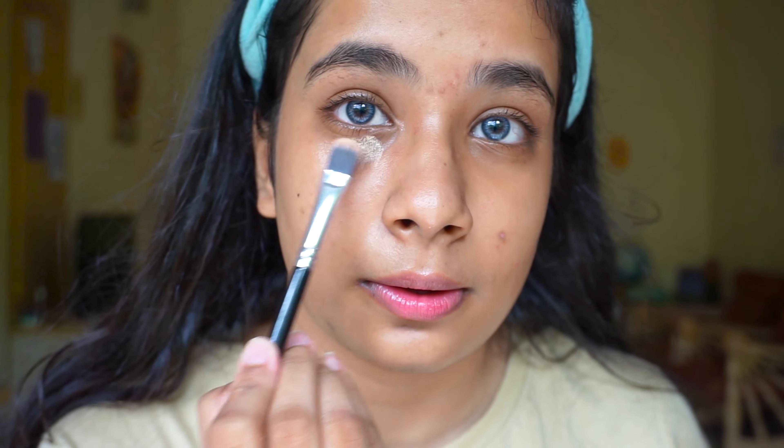As always, our first step is primer. This is the Smashbox Photo Finish Smooth and Blur Primer. Our next step is concealer, and for concealer I am going to use the Maybelline New York Fit Me Concealer in the shade Medium.